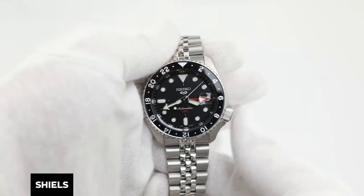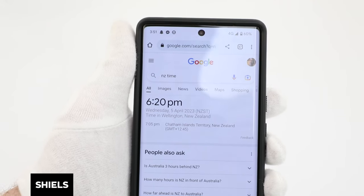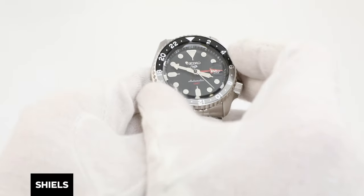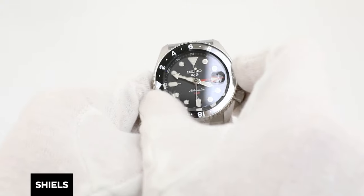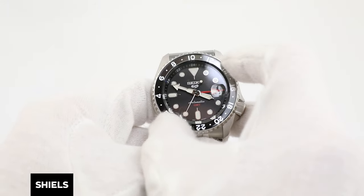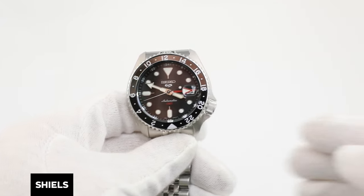To set the third time zone, we're going to utilize the bi-directional rotating bezel. In GMT time, each time zone has a code that is read from 0 to 12 in a plus or minus. New Zealand time is plus 12, so I'm going to turn my bezel anti-clockwise until 12 indices have passed the 12 o'clock position. The number that the GMT hand is pointing to on the bezel is the current time in that time zone. In this case, New Zealand is currently at 6 p.m. That is the third time zone we've set.